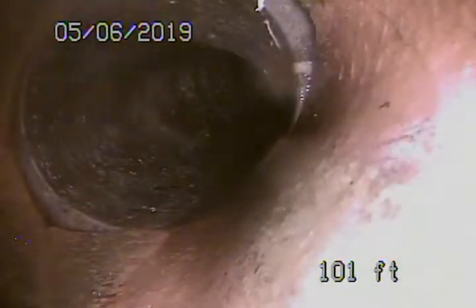Right now we're at the reconnection in the street, so we'll pull our camera back. We've got a six-inch clay pipe — actually looks like it's in pretty good condition. It's coming from the middle of the street towards the curb.